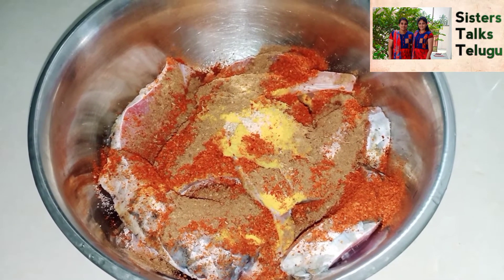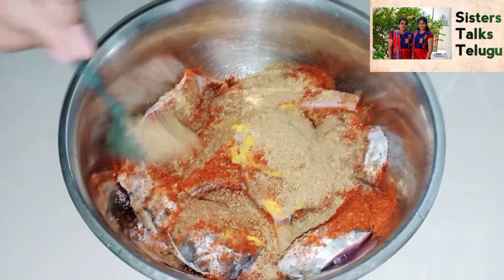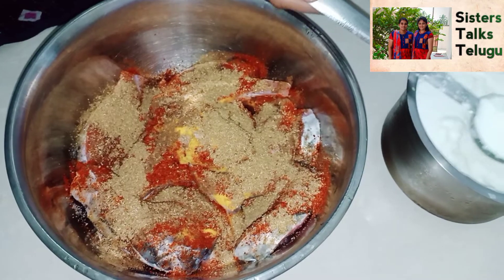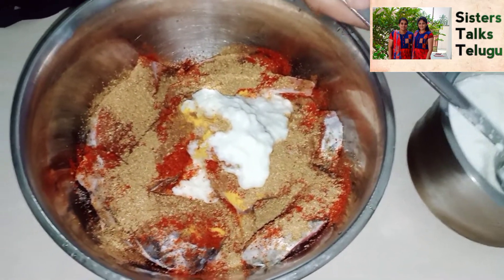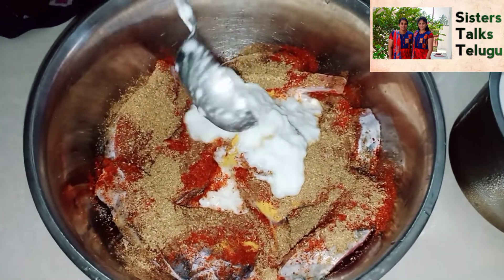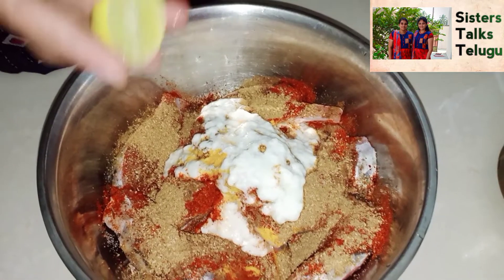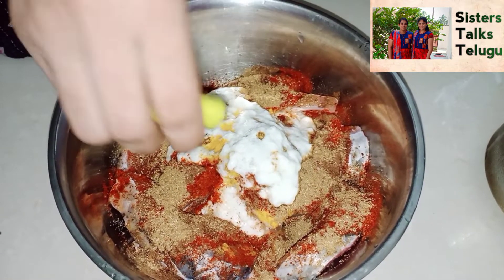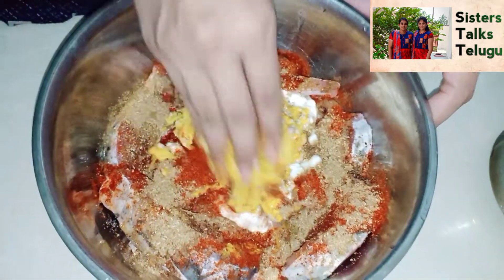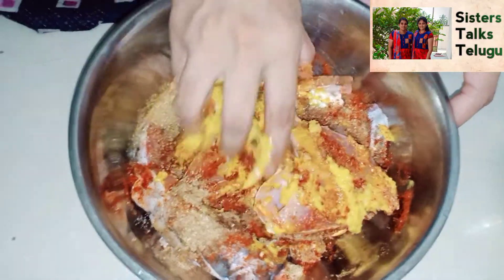Here, the jeera/jillikara powder, fish masala, and lime — I will add some special masala and some fish masala. I will add some salt and squeeze it. I will mix it well with the fish pieces.